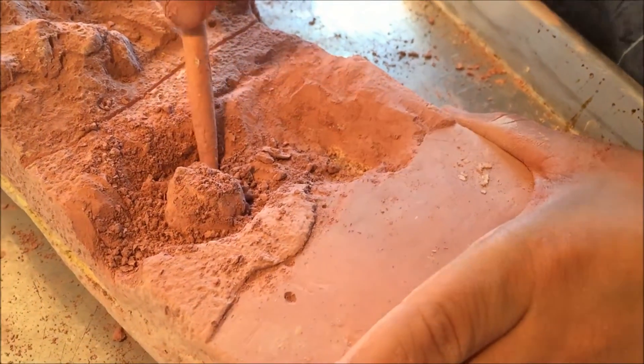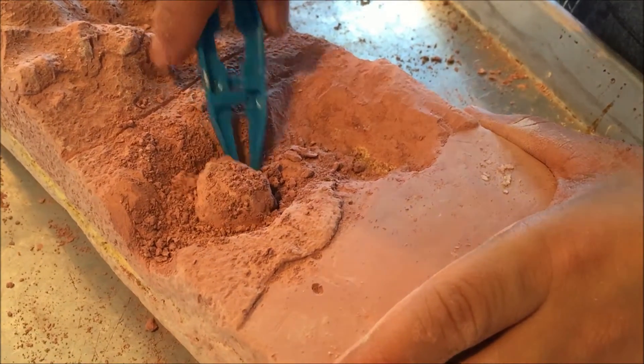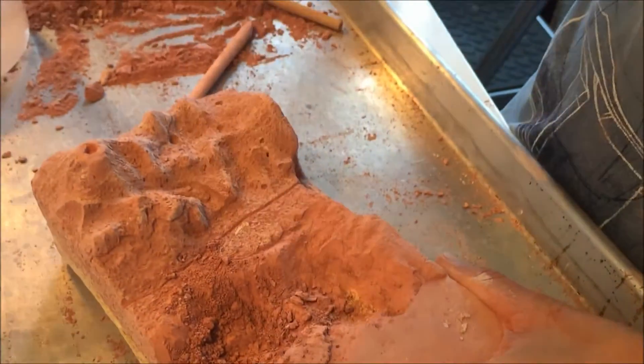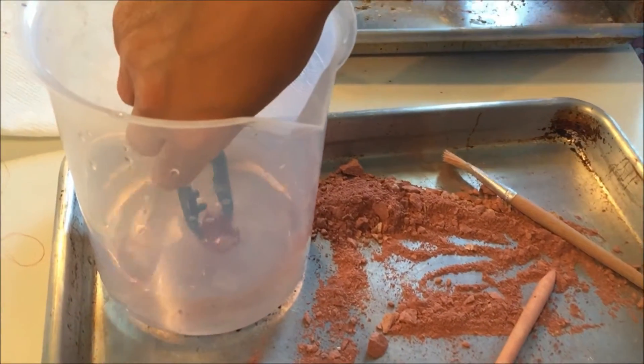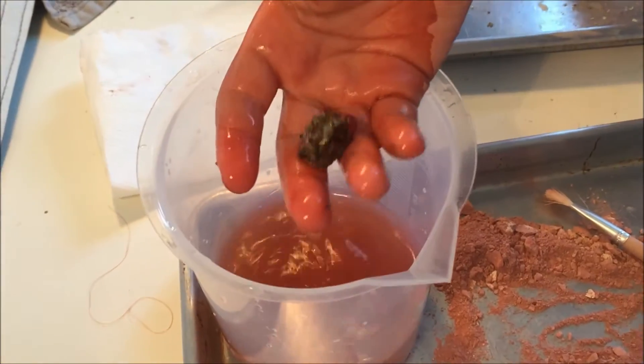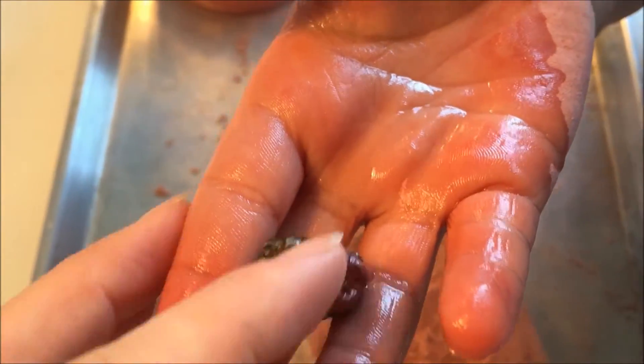My daughter was working on hers separately and she had some trouble working through hers because after a while she got a little bit tired of doing it. She's five years old so she really loved getting the rocks, she just didn't want to excavate them. But it was perfect for my son who's nine and he really enjoyed working through this excavation kit.